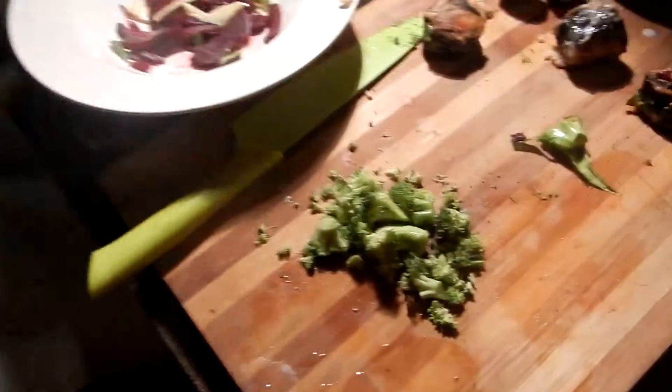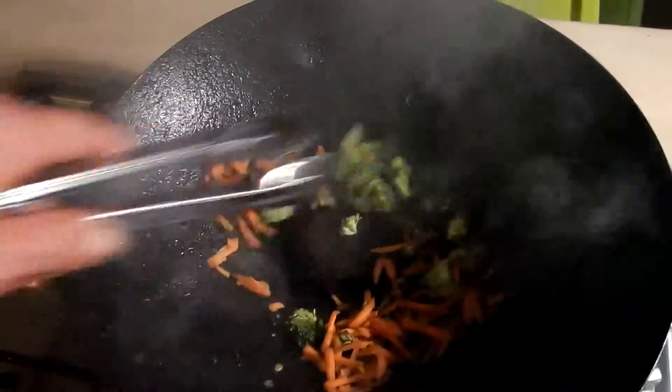All right, now we're ready for our fried rice. Just got some broccoli here, I'm just going to throw that in first and a pinch of carrot, stir them around a bit.